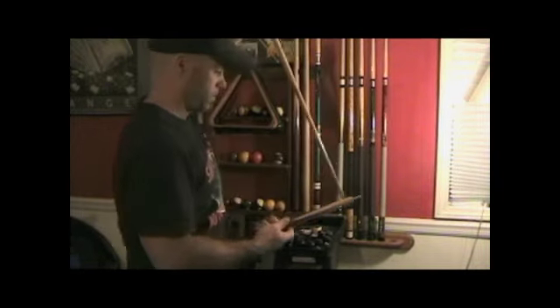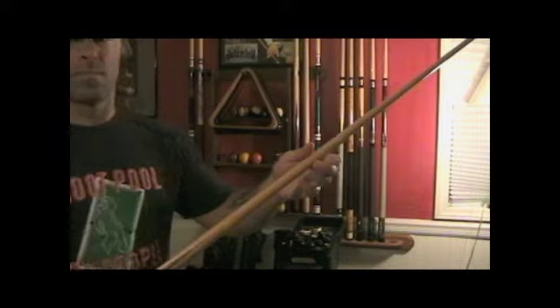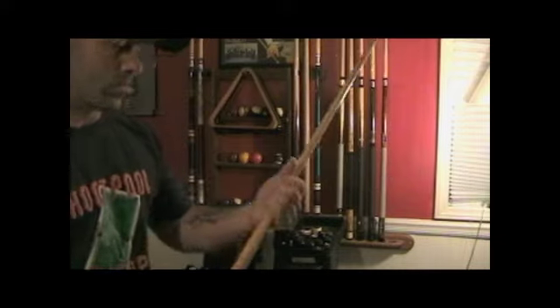Here is my everyday jump cue. It screws together fast and has a phenolic tip at the end. I use this cue for almost every single jump shot.